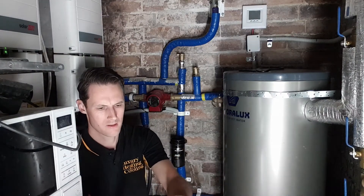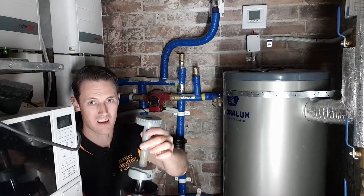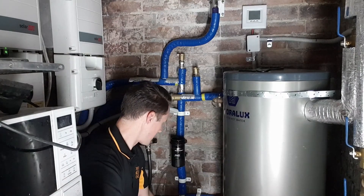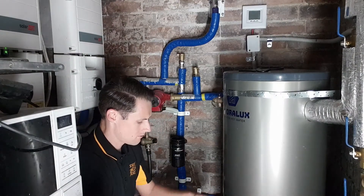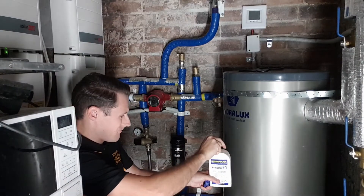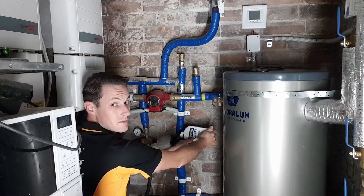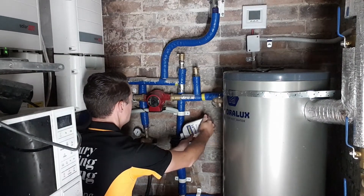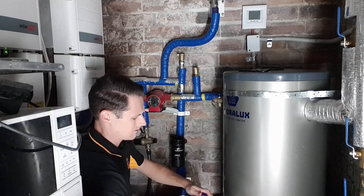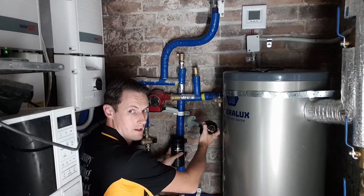Now here's the magnet and here's its sheath — that goes in there, and that's how that works. I'm going to get my chemical, open it up, and put that in there. Put the lid back in, and put the lid back in.